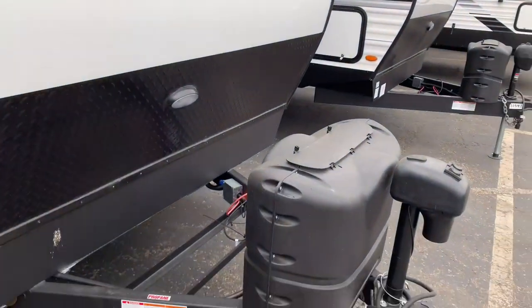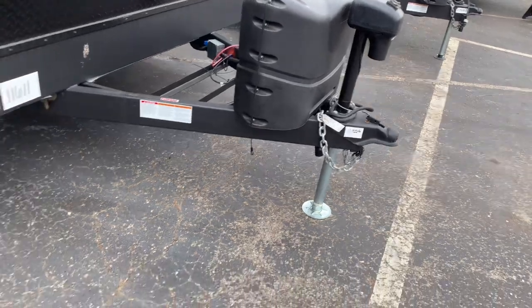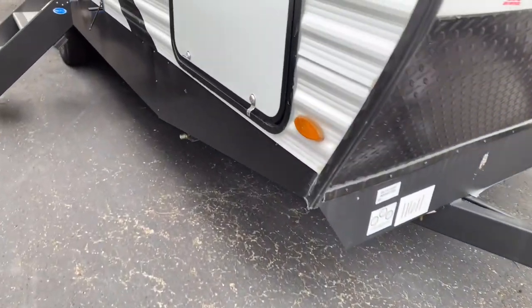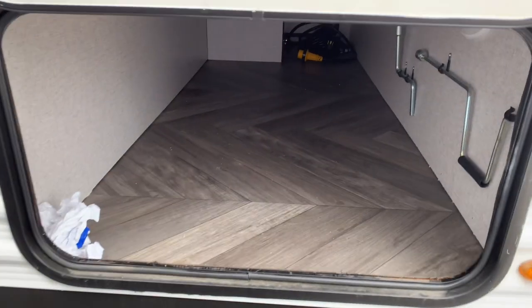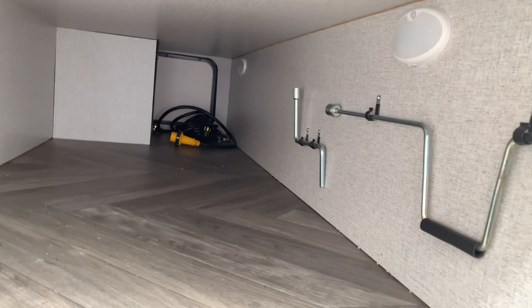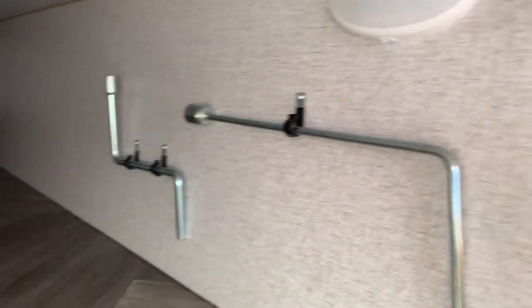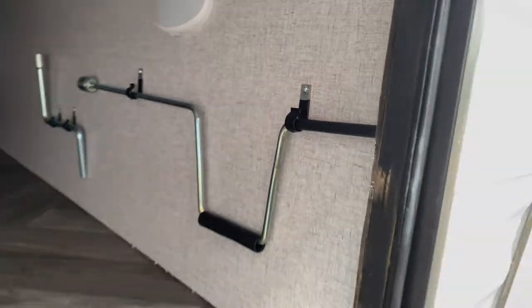On the front we have your 20 pound twin LP tanks with power tongue jack. We have a large pass-through storage right here in the front, and this will also be lighted as well. You have your cranks for your power tongue jack if that were to go bad, as well as your stab jacks on all four corners.